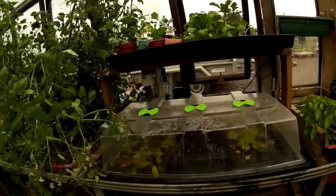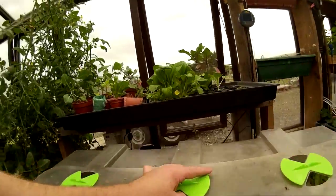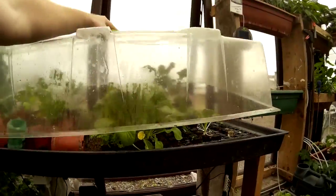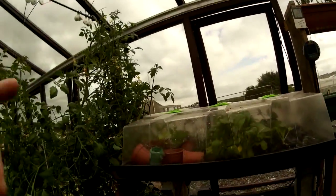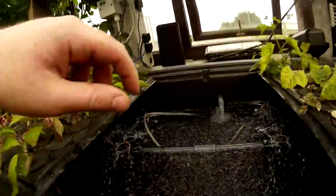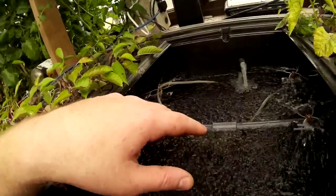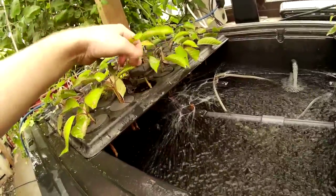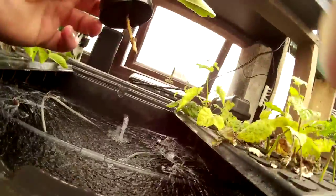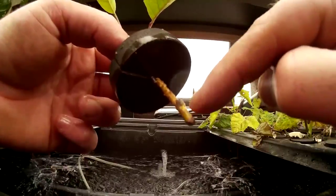Just below it we've got a cloning kit. What this unit does is it's got a small pump spraying water onto cuttings. So you take a cutting from a plant, cut a bit off, put it in these cubes — and that's it, it's ready. You notice some of the roots are starting to come out here, just here you can see them starting.